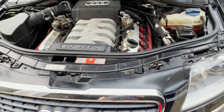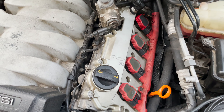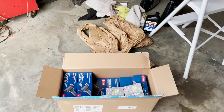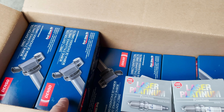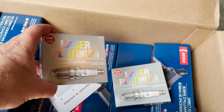The beauty of the Audi is that the engine is nicely accessible from the front. The kit I purchased is from FCP Euro — we've got Denso ignition coils and NGK spark plugs.